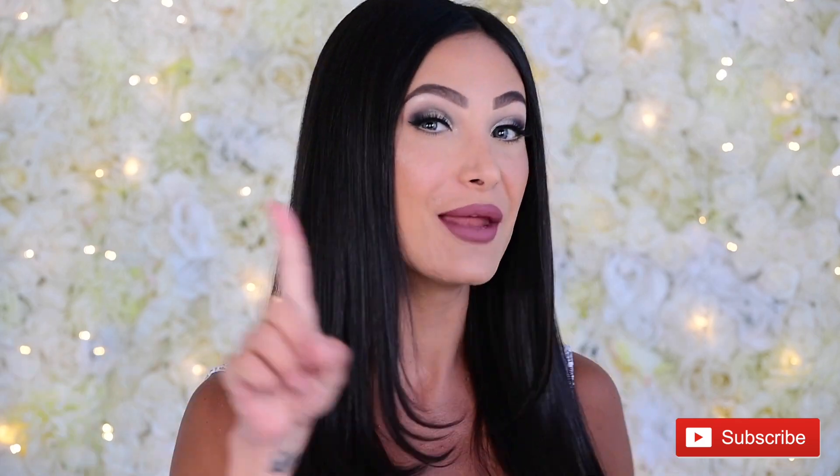Hey guys, welcome back to my channel, and if you're new here, welcome to my channel. Thank you so much for clicking onto this video and please don't forget to subscribe before you leave.